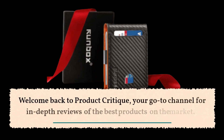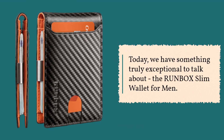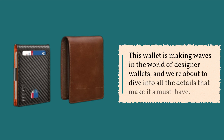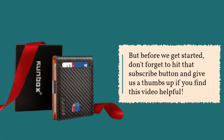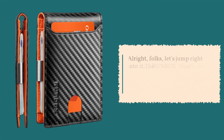Welcome back to Product Critique, your go-to channel for in-depth reviews of the best products on the market. Today, we have something truly exceptional to talk about — the Runbox Slim Wallet for Men. Before we get started, don't forget to hit that subscribe button and give us a thumbs up if you find this video helpful. Let's jump right into it.